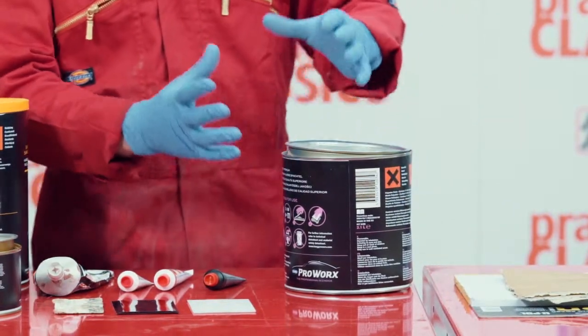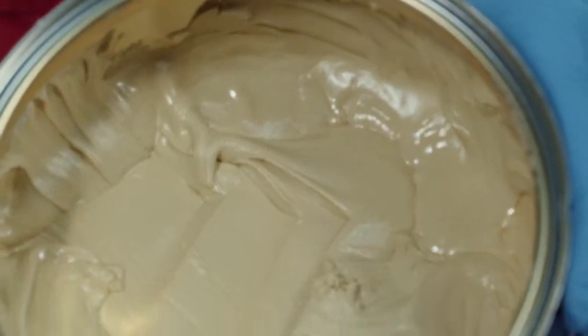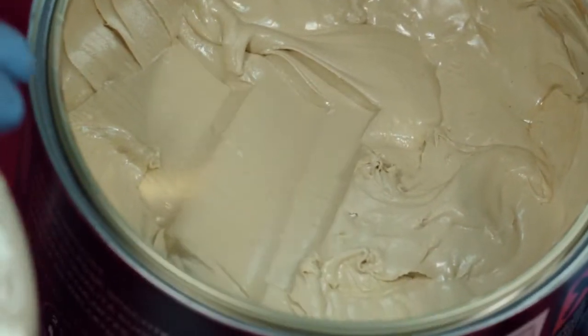So this is the filler we're going to use — just normal lightweight body filler for use on all the different dents and bumps on your car.